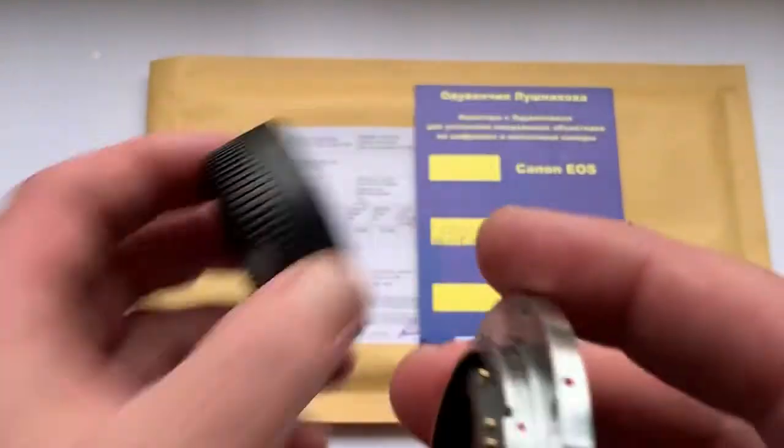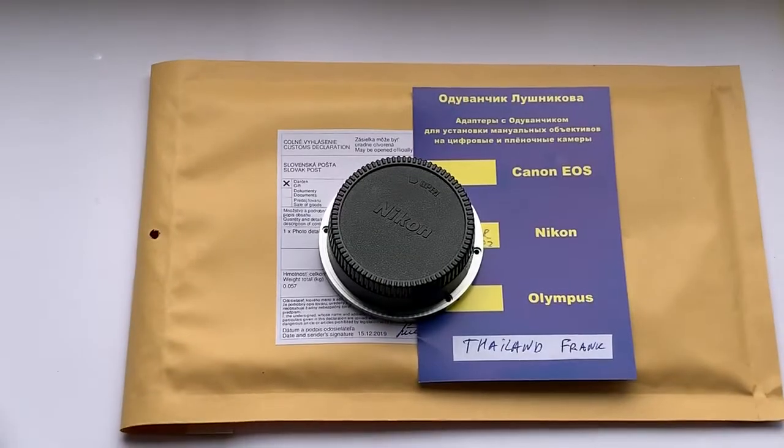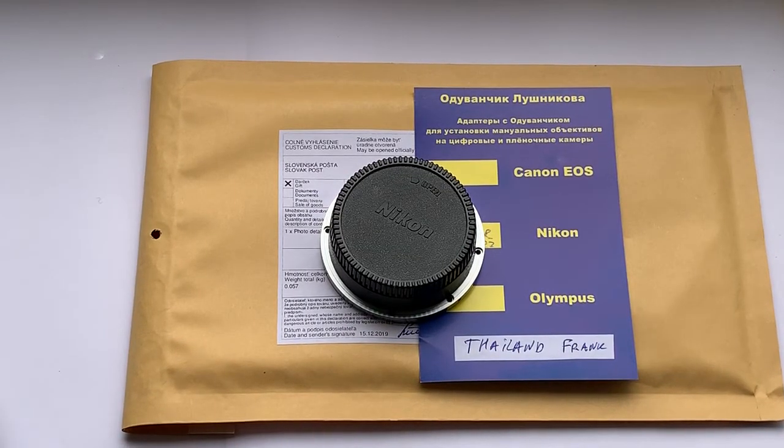I am now packaging your adapter and sending it to you tomorrow morning from Slovakia. The package will be tracked. Thank you for your request and thank you for your attention.